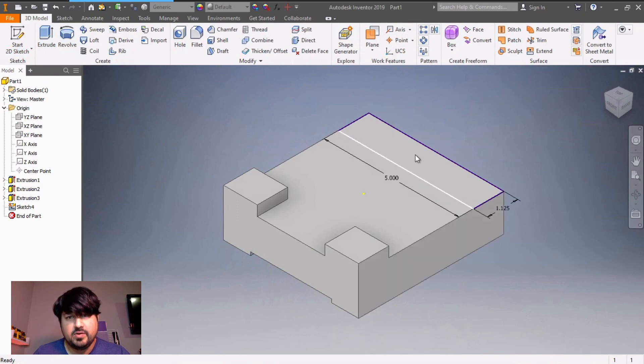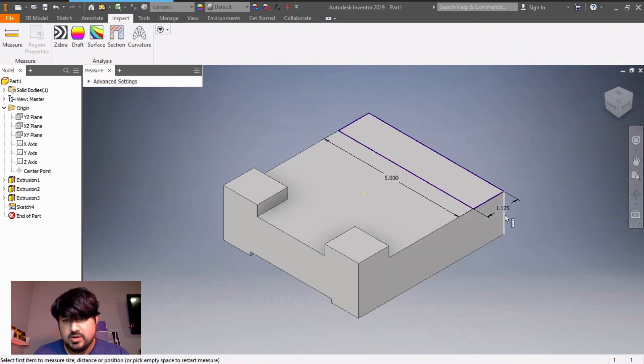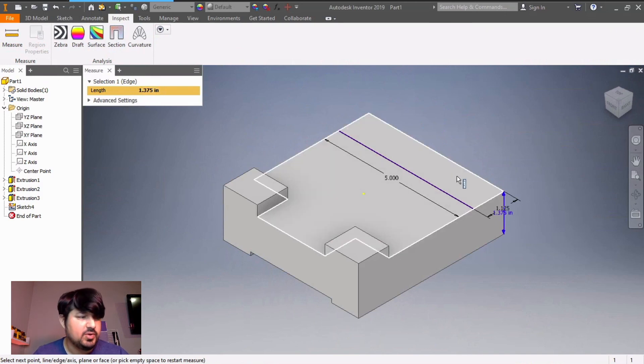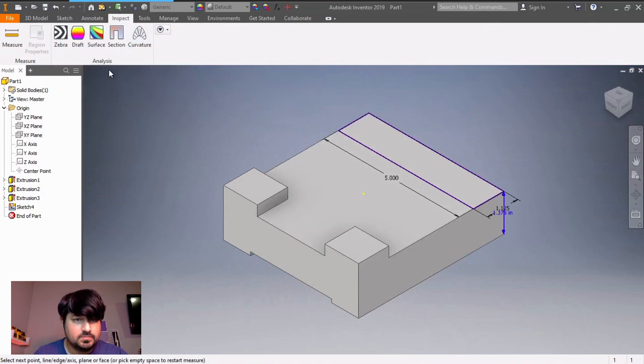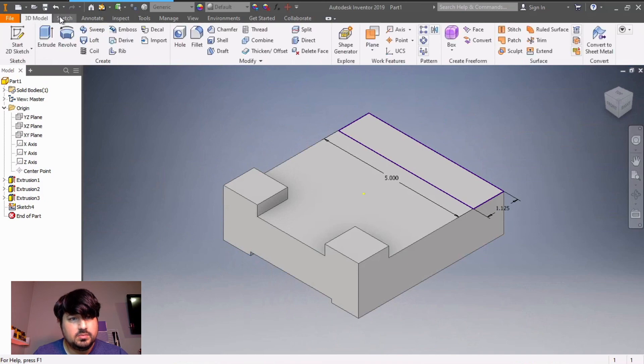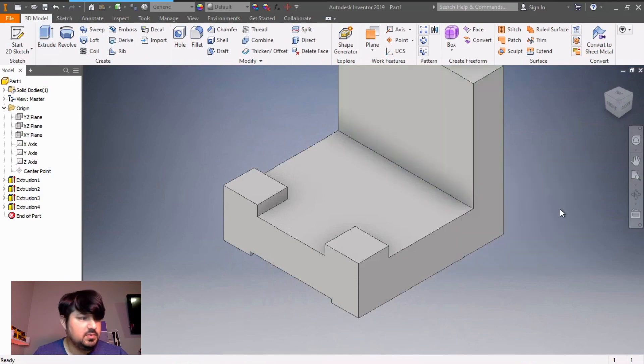I'm going to check my dimension for this. Go to inspect, go to measure — I want to know how thick this is, and it's 1.375. I need to remember that number because I'm going to subtract 5.375 minus that, which is 4. So I'm just going to extrude 4, then go to measure: 2.375. Click OK. That looks good.